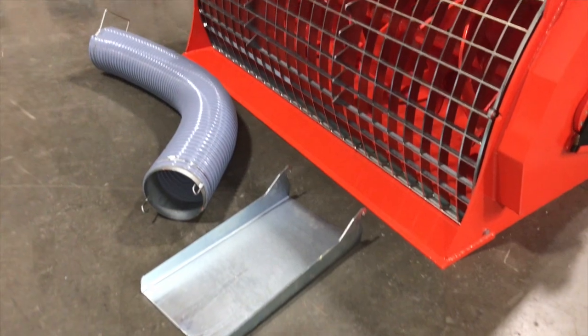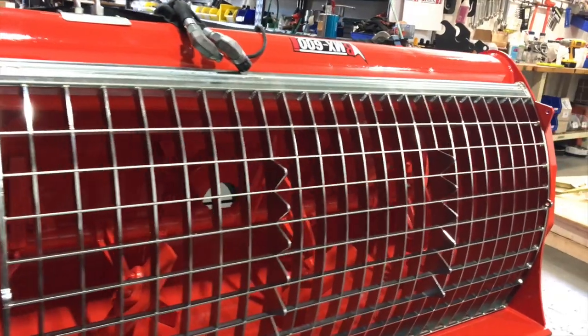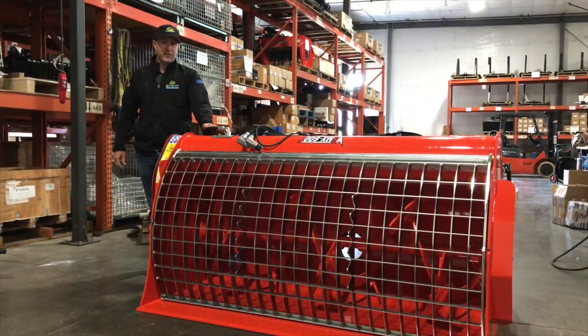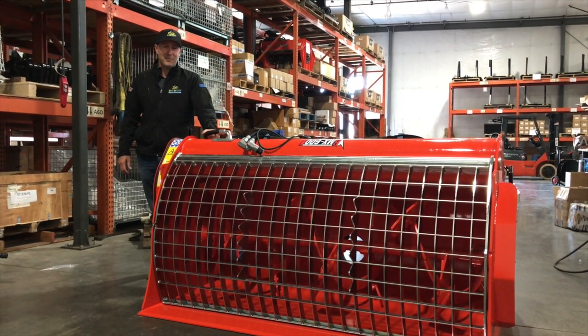For smaller machines, Eterra also offers smaller models: the BMX 450, BMX 250, and the BMX 100 for mini skid steers. You can shop for the BMX 600, 450, 250, or BMX 100 at skidsteersolutions.com.